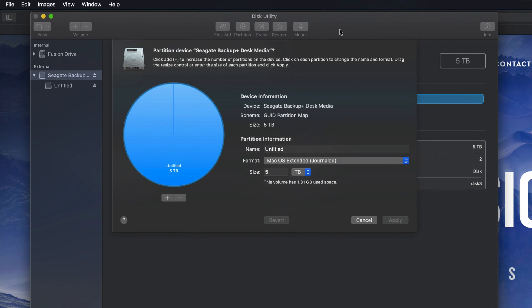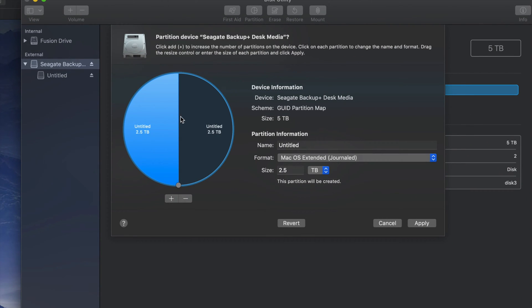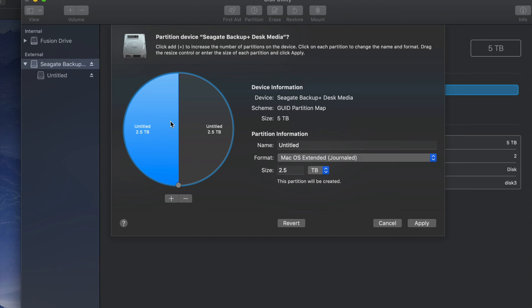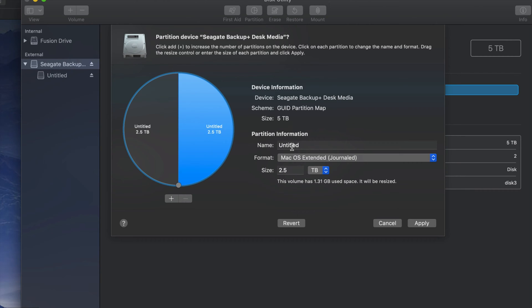Partitioning is really cool because this way I can partition my external hard drive into various parts. I'll click this plus sign down here and I just created two partitions. My Mac now kind of treats them like two separate external hard drives — so there's this half and then there's this half.